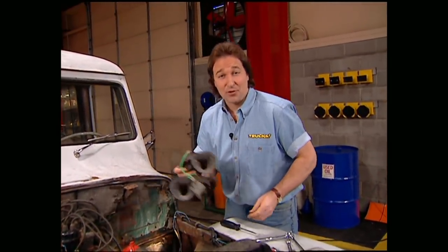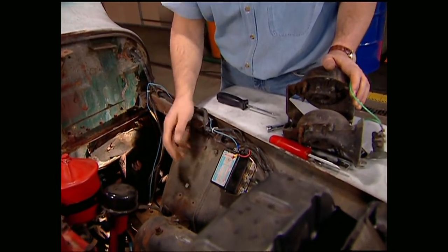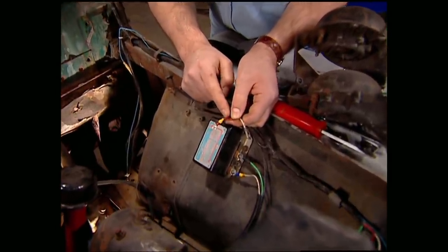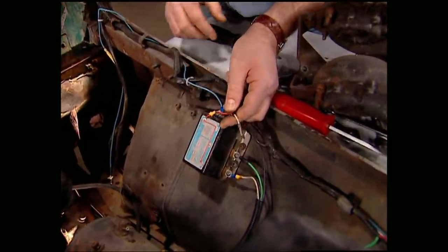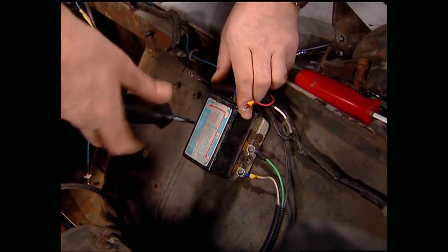Now that your hood's out of the way, you can take off your horns and your voltage regulator or anything else that might be bolted to the inner fender. If you're going to reuse your wires, make sure you mark them with some masking tape and a pen — that way you won't forget where they go. Since we're going to rewire this whole thing, we don't need to do that.